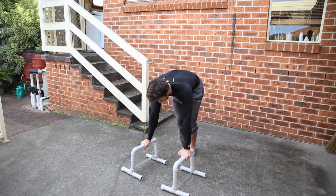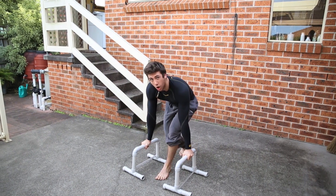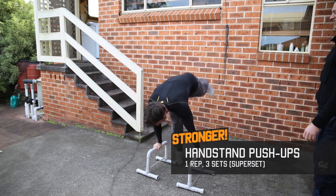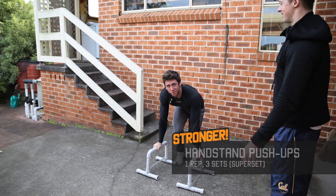I dare say supersets could even give you a better workout if you can pull it off. Going for my first set now.